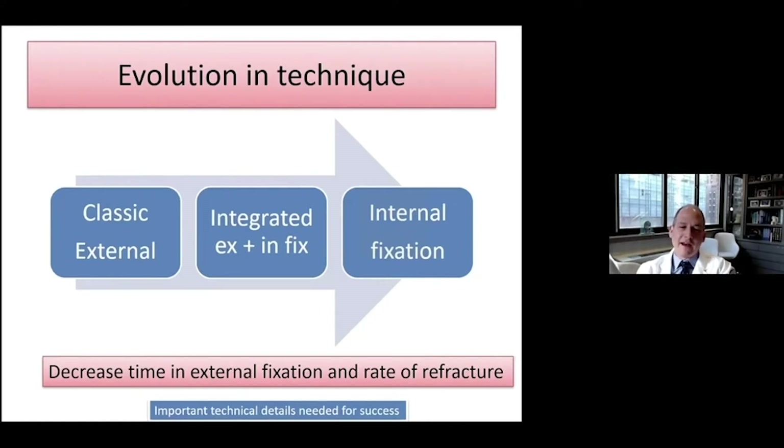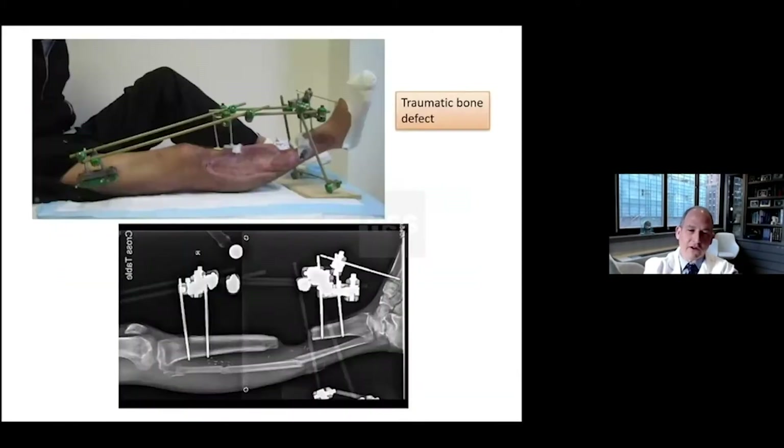The idea has been to decrease the amount of time in the fixator — from a lot, to limited time, to no time in the fixator. But there are a lot of important details, and as we know in life, everything comes at a cost.